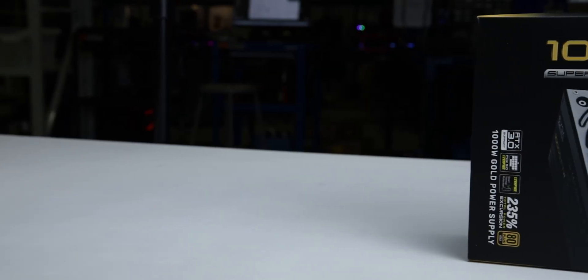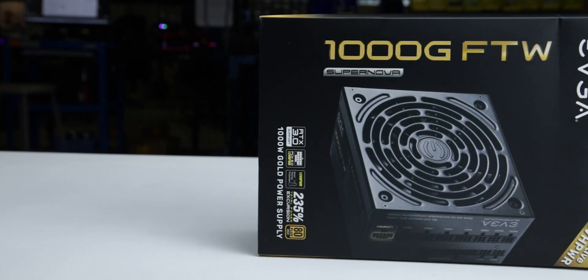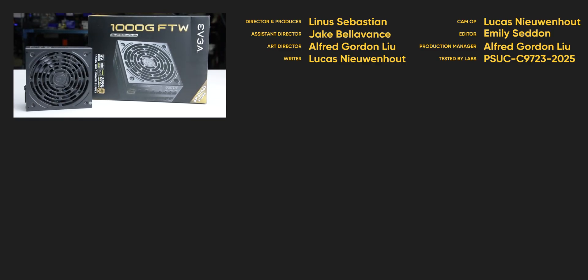We recommend the Supernova 1000W Gold FTW because of its high efficiency and great overall voltage stability. For full specifications and test results, follow the link to the product page on the LTT Labs website.